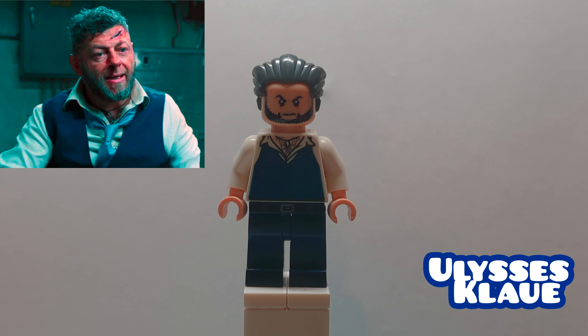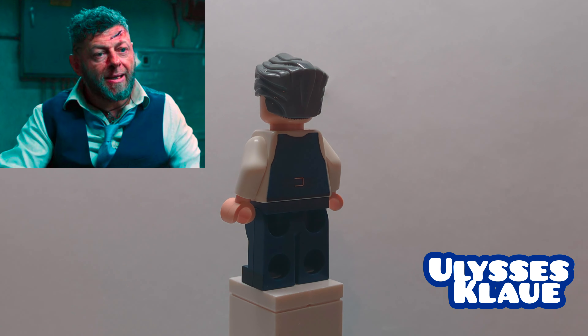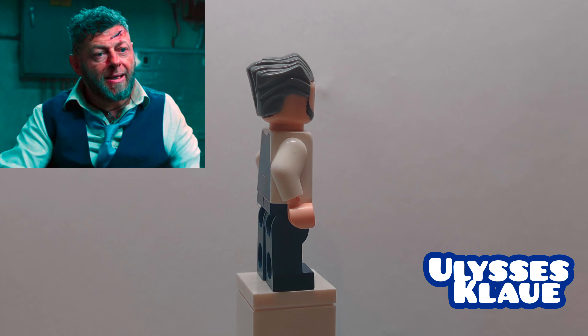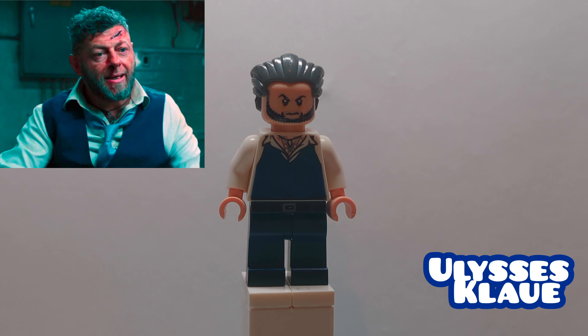Here we have Ulysses Klaw from the first Black Panther film. His hair is J. Jonah Jameson's from the Daily Bugle, either iteration. His head and torso are his from the original Black Panther film, and then his legs are Harry Potter's from the second Harry Potter CMF series.